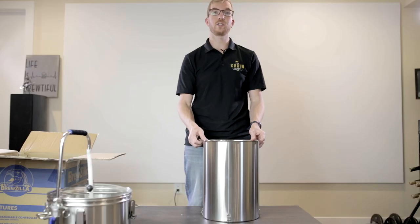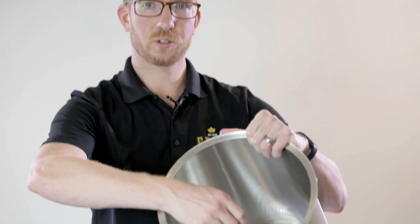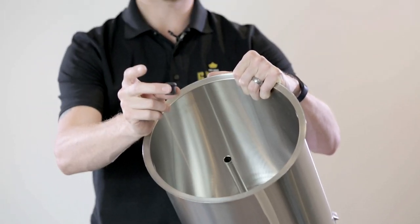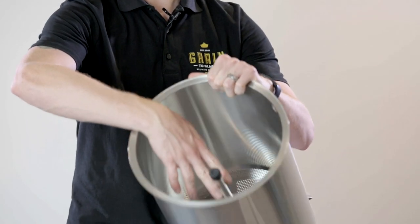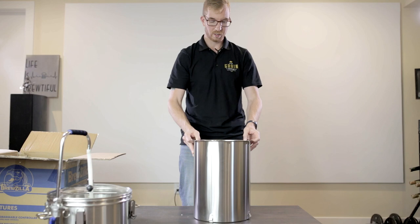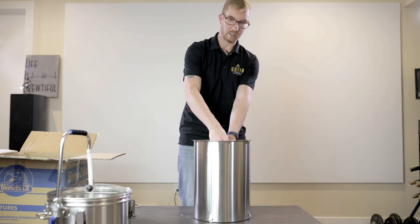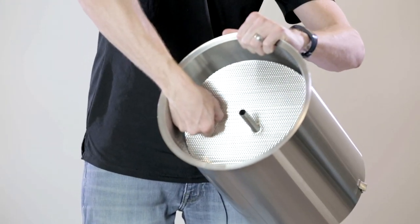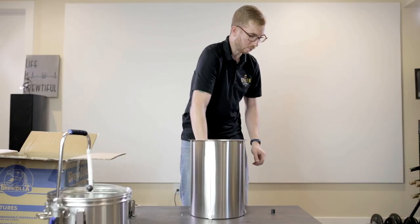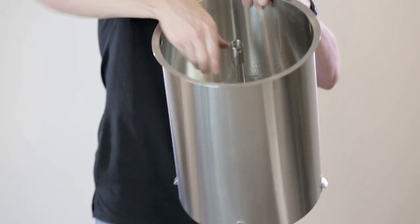So let's say it's brew day. You're about to add your grains into the malt pipe inside your Brewzilla. You'd have the bottom screen and your pipe. Before adding the grains, you want to put on the grain blocker — this goes over the opening of the pipe so that when you're pouring grains in, they're not falling down the pipe into the bottom of your Brewzilla. You'd have that inside the unit, mash water in, pour the grains and stir really, really well. Once done, take the grain blocker off, put on the top plate until it's touching your grains, and then put the overflow inlet onto the top of the pipe.